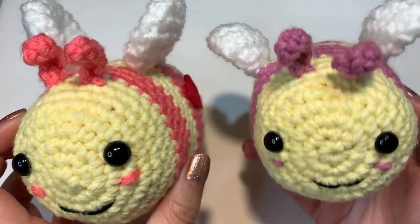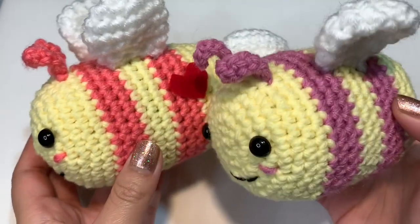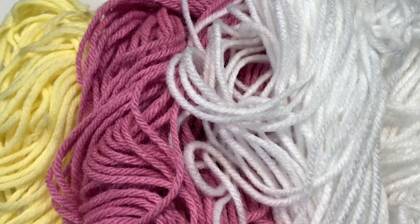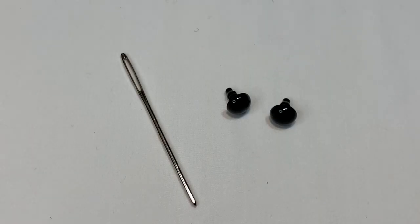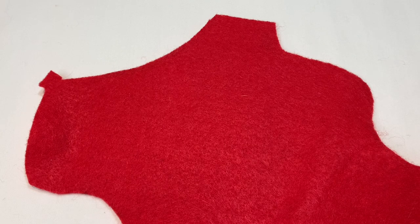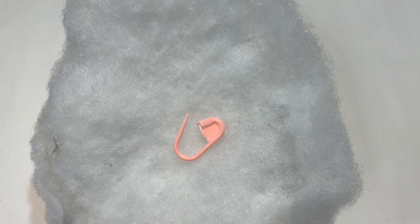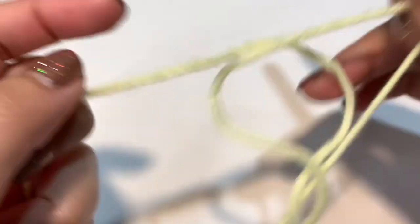Here's what you'll need: a 4.5 millimeter crochet hook, yellow, pink, and white yarn (all weight four acrylic), a threading needle for yarn, 10 millimeter safety eyes, red felt for the heart, scissors, black embroidery thread or black yarn, a hot glue gun, a stitch marker, and some stuffing.